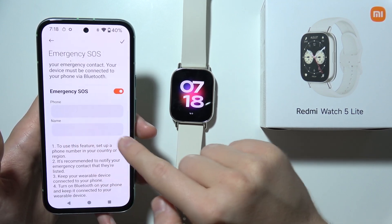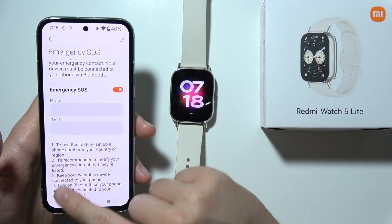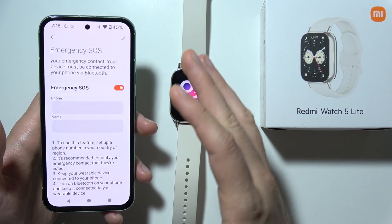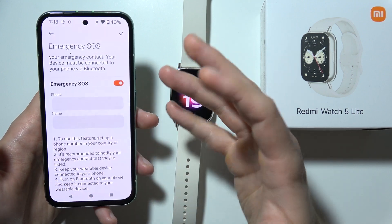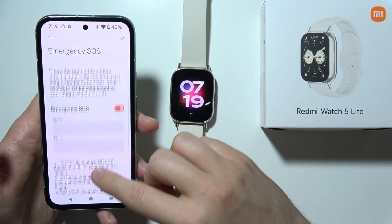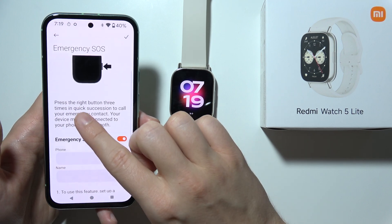You have to input the name of the contact, and keep your wearable device connected to your phone via Bluetooth, because without it you will not be able to use this feature.